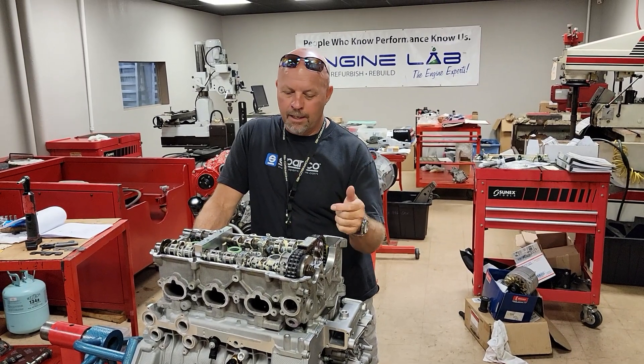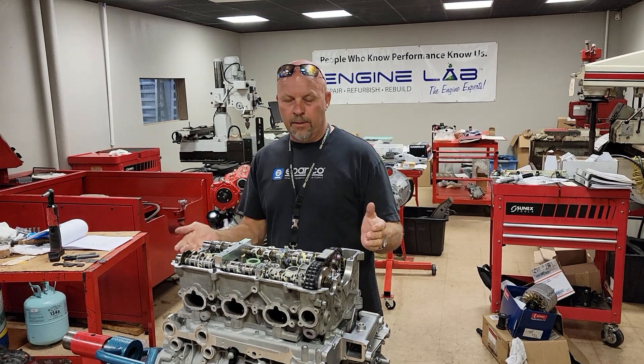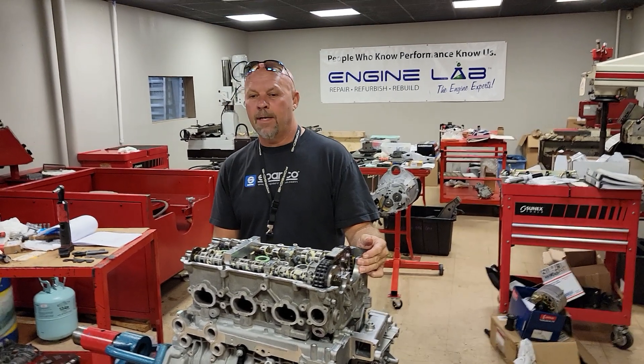Hey guys, I'm Rocket, Rocket Racing. I'm here in Tampa, Florida with the Engine Lab. I'm going to talk about the camshaft timing on the M96 and M97 engines.